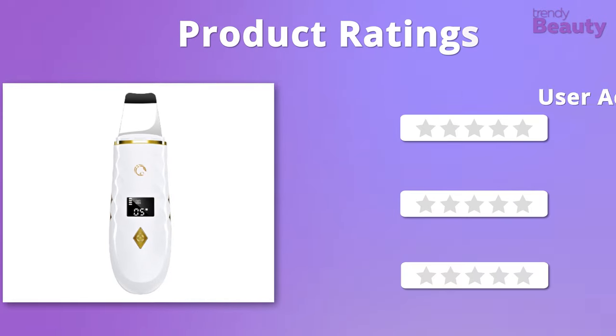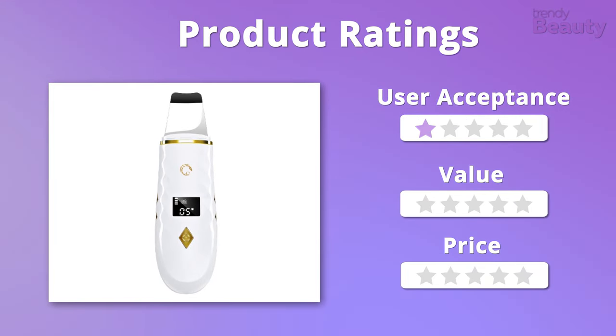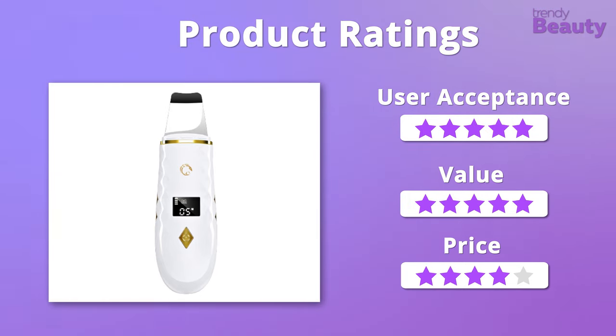So it's time to rate this device. When it comes to user acceptance and value, we will gladly give it 5 stars. But because the product falls a little bit on the pricier side, it will get 4 stars on that.